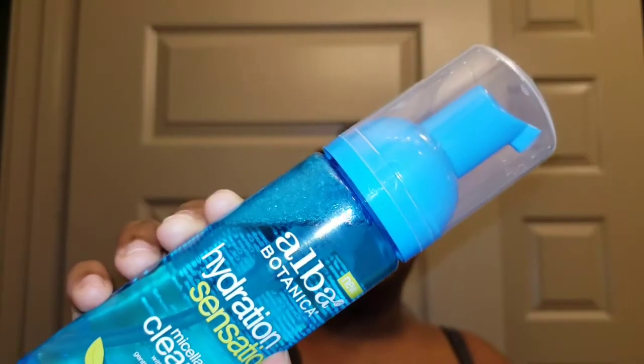It is the Alba Botanica Hydration Sensation micellar cleanser with blue lotus flower water — that's it right there. I picked it up while I was perusing the skincare section at Whole Foods, and I was really interested in this product for a few different reasons. The first reason is that I am an Alba Botanica fan.